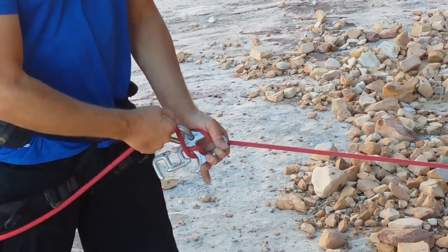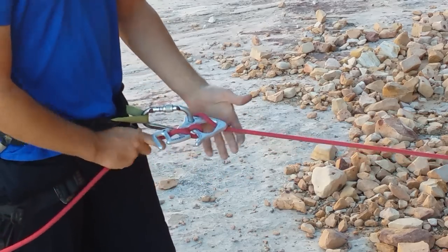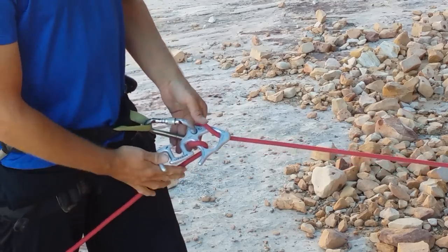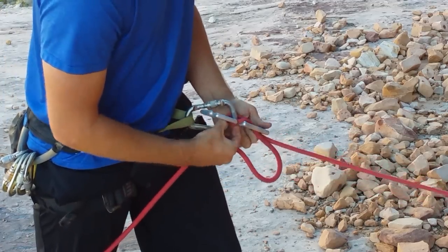Again, when you want to add friction in behemoth mode: first tail hole, second tail hole, third tail hole. Easy to adjust the friction up or down during rappel, whatever you need at the time. That covers your basic use for single rope.